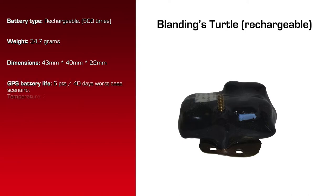GPS battery life at 20 degrees Celsius and 6 location attempts per day is 40 days worst case scenario. With a rechargeable battery, 20 degrees Celsius, and 6 location attempts per day, you're looking at 40 days worst case scenario for the GPS battery, and then you can recharge it yourself.